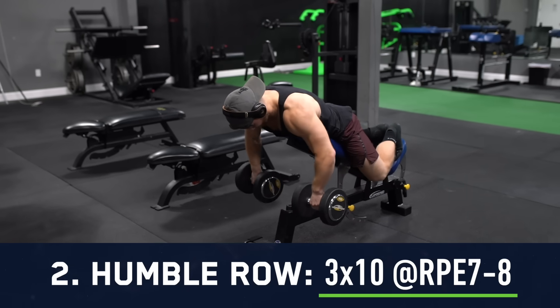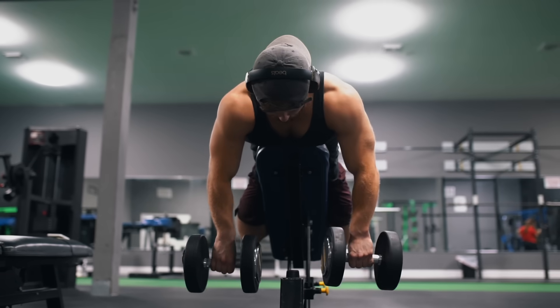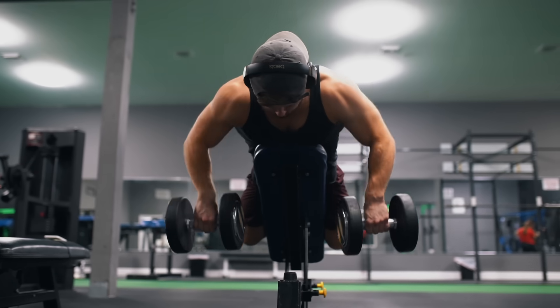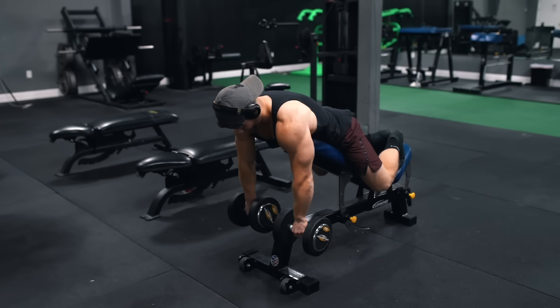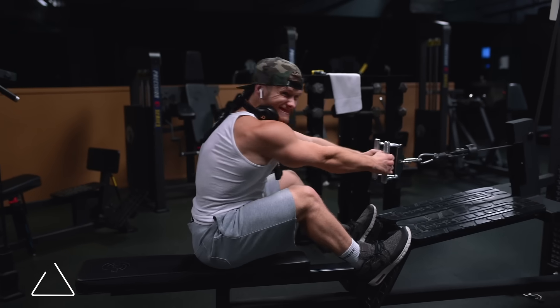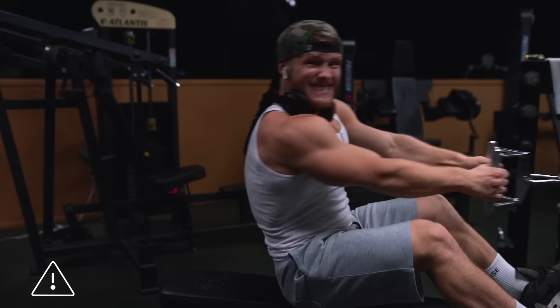Up next we're doing three sets of 10 reps on the humble row to an RPE of seven or eight. The reason the RPE is a bit lower here is that I really want to focus on execution over weight — that is the whole point of this exercise, to limit momentum and cheating. If you go too close to failure on any row, you simply start swinging or pulling with your arms more.